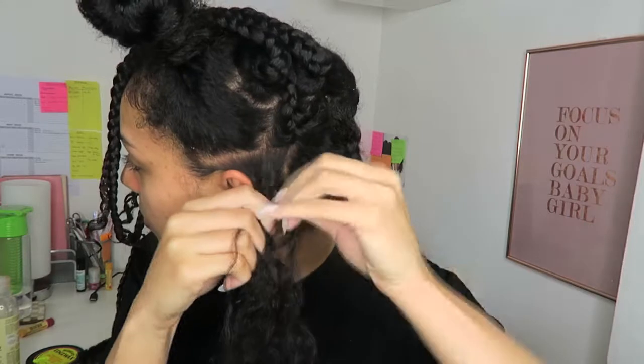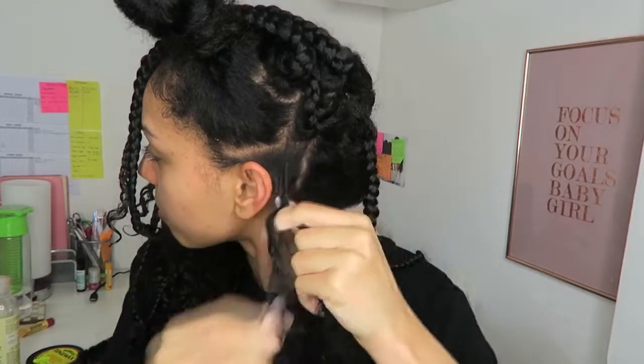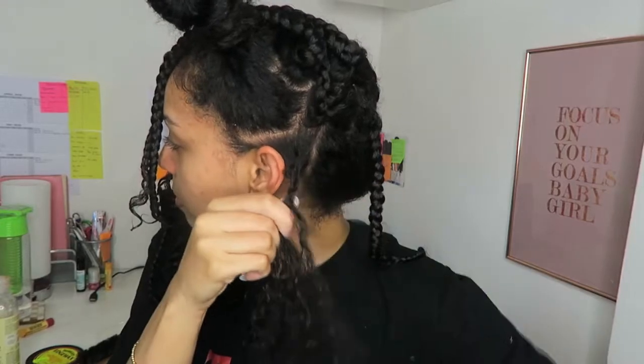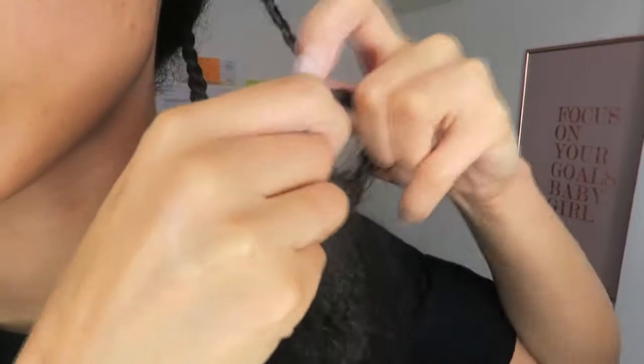Sometimes when I get my box braids done by a stylist it takes about eight hours — I was not ready for that! I simply added just one leave-in product, which is the Shea Moisture Jamaican Black Castor Oil leave-in, and I just braid all the way down. It's not a canerow, nothing too complicated — just a normal three-strand braid, going round and round each other.